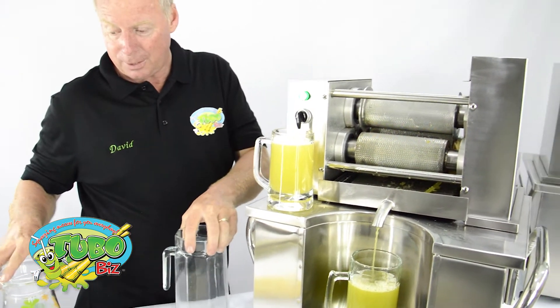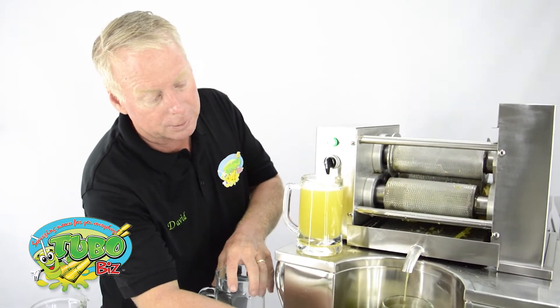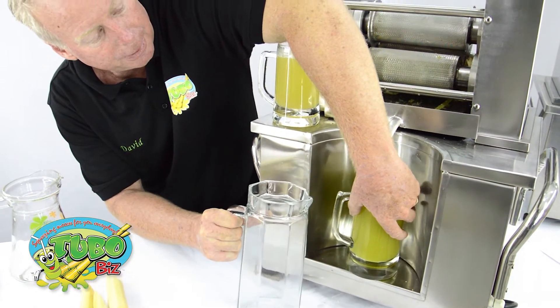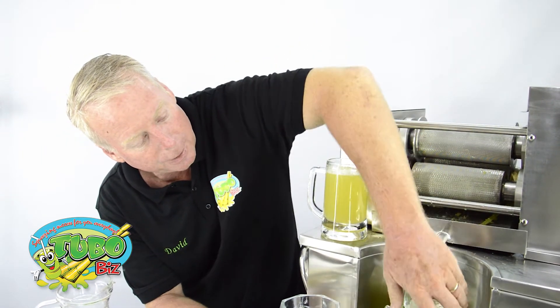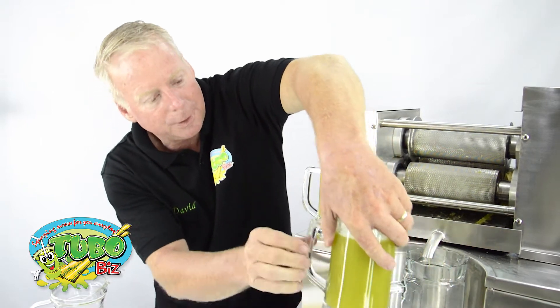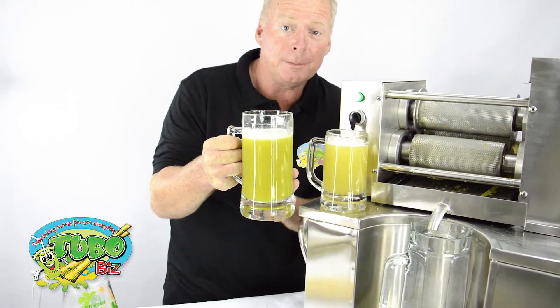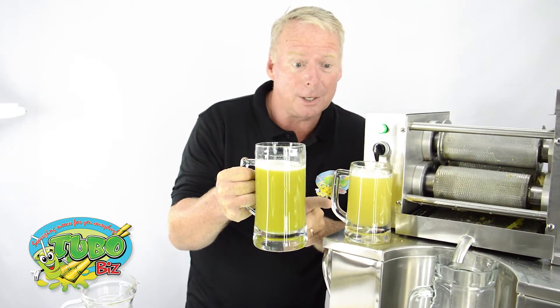Next we're going to make a glass of juice that will come out pink. Look at that green — isn't that nice? You see the yellow and the green. This one had a little bit of skin mixed in, so you want to make those stripes in your cane. And this one is the peeled cane juice.